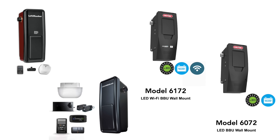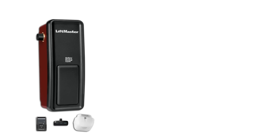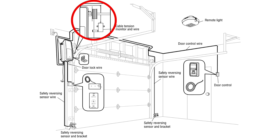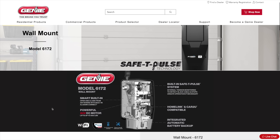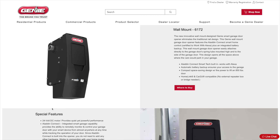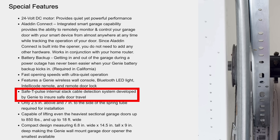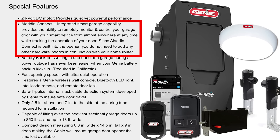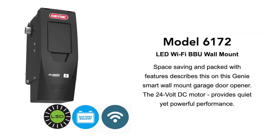I looked at four models of wall-mounted openers. The LiftMaster is essentially the same as the Chamberlain, and they both have a wired door control button and separate devices for Wi-Fi and to monitor the cable tension. I decided to go with Genie for two reasons. First, the door control has a wireless Bluetooth connection, so it would be much easier to install. In addition, Genie has tension monitoring built into the head unit, so I saw that as one less point of failure. I bought model 6172 because it comes with built-in Wi-Fi connectivity using the Genie Aladdin Connect app. You can also get it with a battery backup option, but I didn't bother because I have a whole house standby generator.